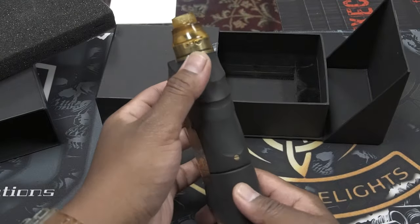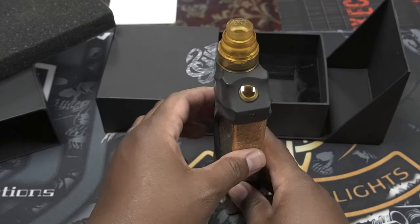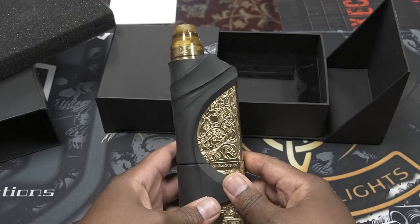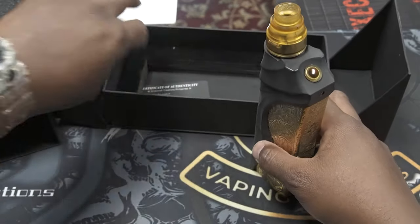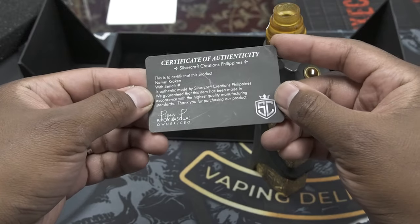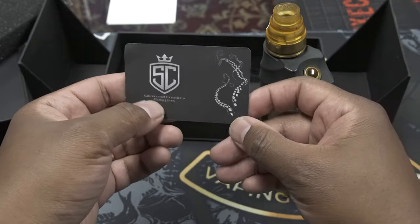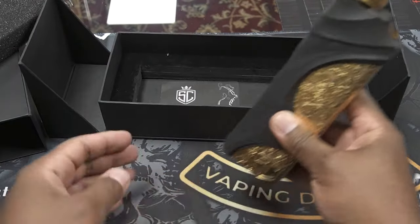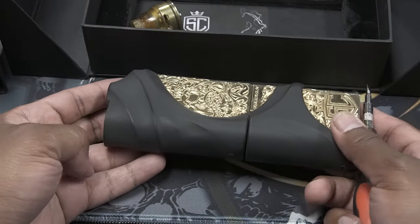The Danny V3 RDA is a 30 millimeter RDA and hands down probably one of my favorite RDAs to put on top of the Kraken. With the Danny V3 on top there's no overhang — the most you can put on here is 30 millimeter, but even a 25 millimeter will look great. Also in the box at the bottom you get your COA — certificate of authenticity — from Silvercraft, with the Kraken logo right inside. That's pretty much everything it comes with.